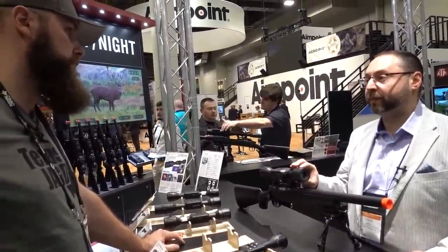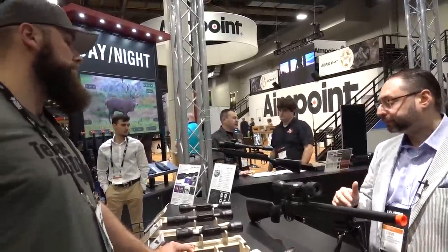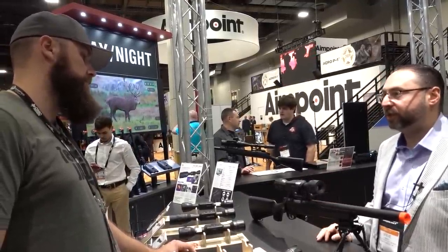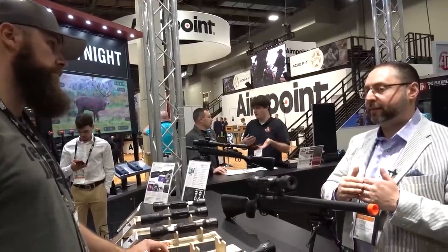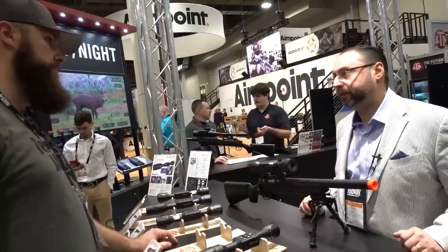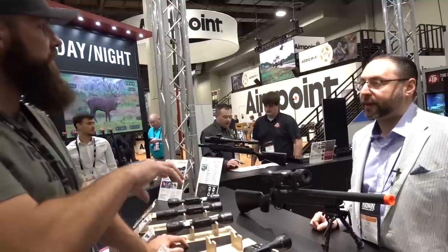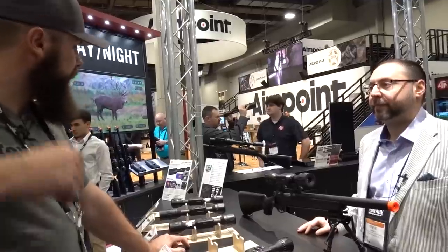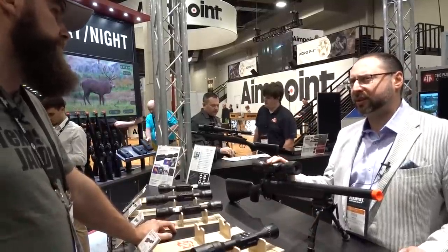We'll have more lens options for the LT — four different options: 19, 25, 35, and 50 millimeters. It's still simple operation, no video record, white-hot, black-hot, one-shot zero, still the same 10-hour battery life, and 30-millimeter rings. With the various lens options you'll get a bigger range of magnifications. If you want to shoot a little longer, get the 50-millimeter lens; if you don't need that distance, get a smaller lens. The price point will start at about $1,699.